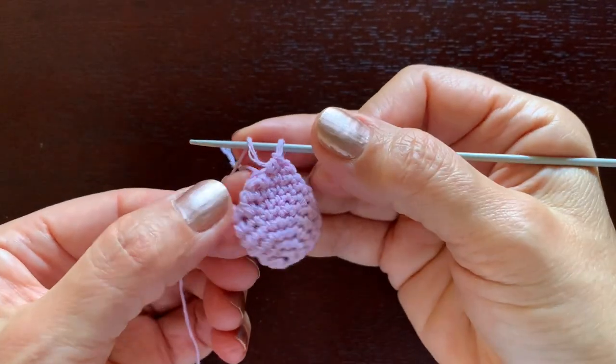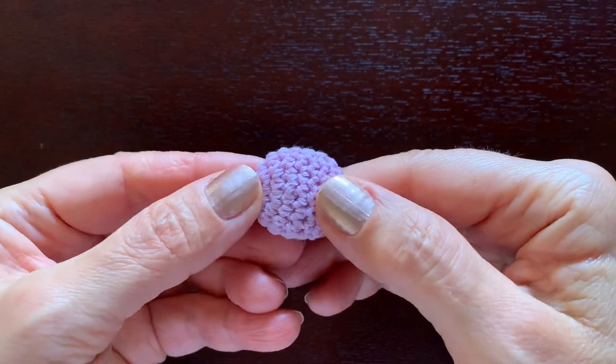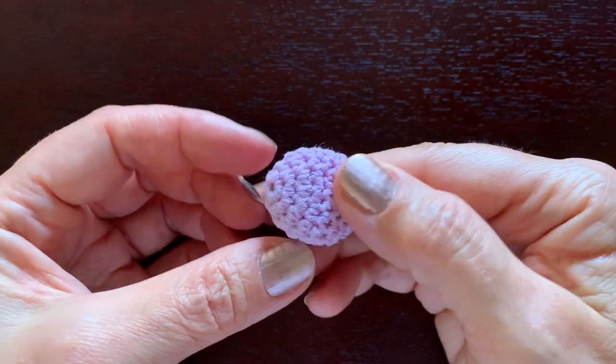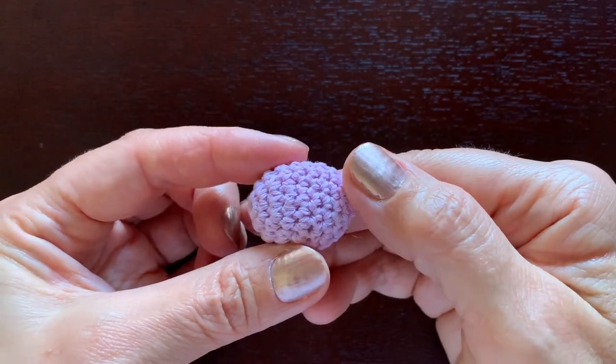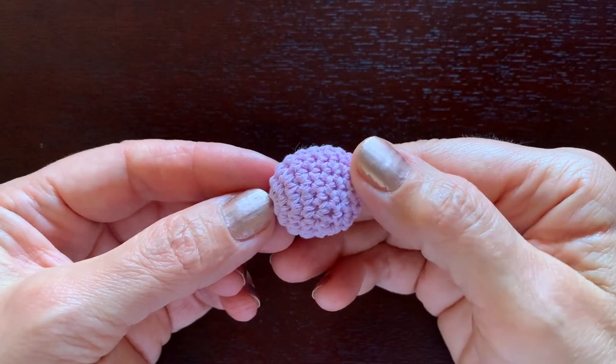Fill it with cotton or fiber fill, but don't overdo it — it still needs to be kind of flat. Please make another paw on your own and then I'll show how to make ears.